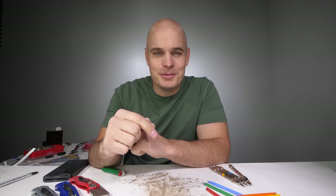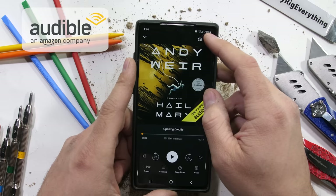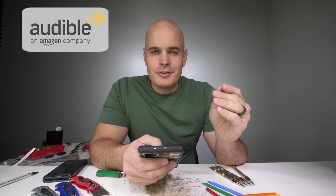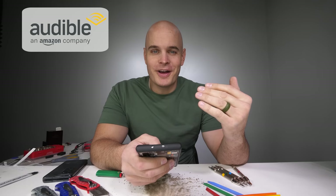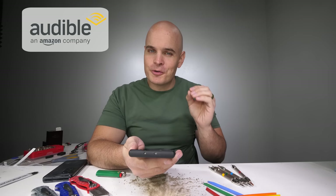Audible is a sponsor of this channel. Over the summer I listened to an audiobook called Project Hail Mary that I'm still thinking about. It's written by the same guy who wrote The Martian. Project Hail Mary is about a guy who goes to space to save our planet from destruction. So if you enjoy space, cool science, and jerry-rigging everything, I think you'll enjoy Project Hail Mary. It's probably one of my most favorite novels of all time. You can get this audiobook for free along with a 30-day trial using my link audible.com/jerryrig.